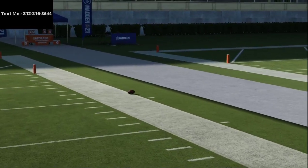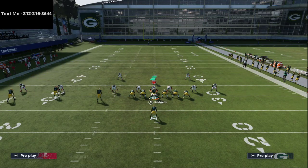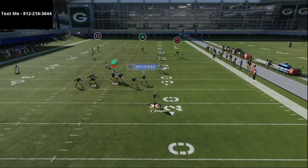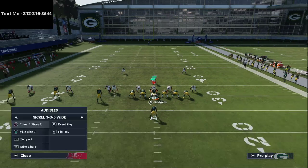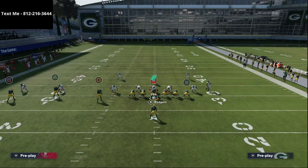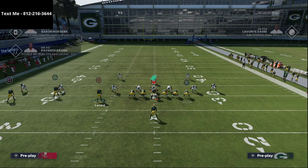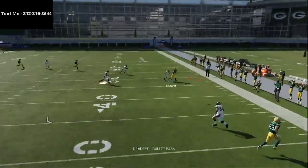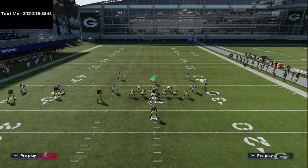If you don't have a good rollout quarterback — say you're running someone like Rich Gannon who doesn't have Dashing Dead Eye — just get out of the pocket, stop, and pass lead down and to the right. Davante Adams should be open. For zone coverage, I'll either streak the tight end or use some variation of that. The crossing route is a little shallow, which is a minor issue with this play.